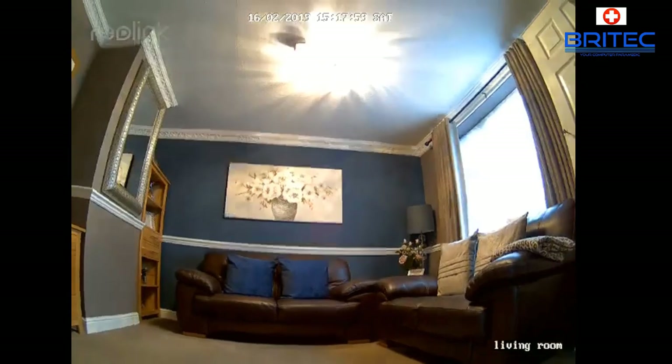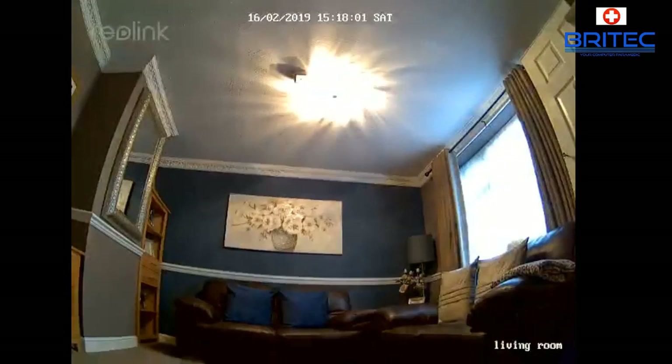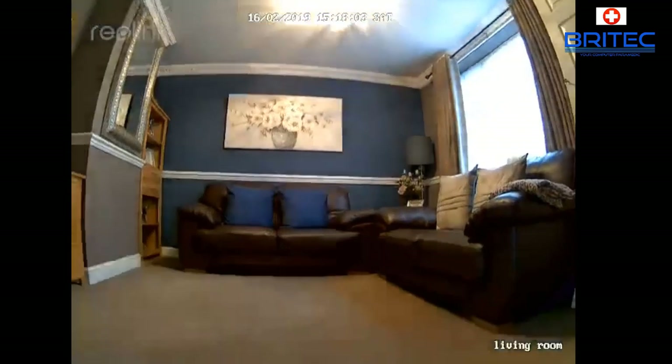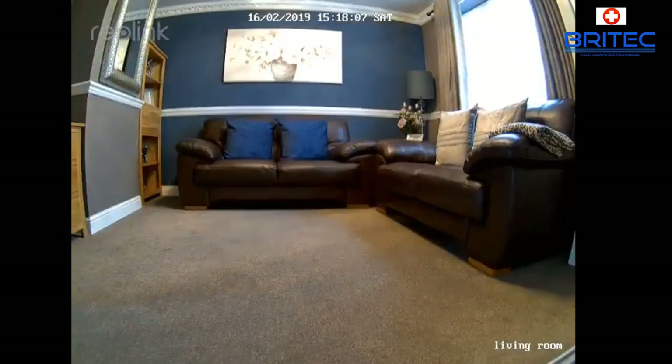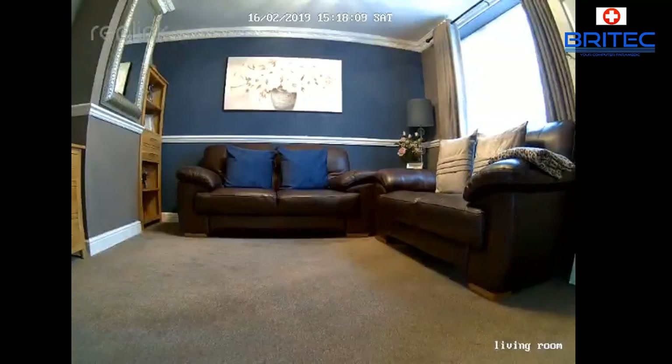What you see recorded to the phone isn't at the highest settings, but you can bump up the resolution if you want. You can also record to an NVR box, and you can install the Reolink software on your desktop computer to view all cameras on your network via PC, which is a really nice feature as well. So that is the new Reolink C2 Pro.